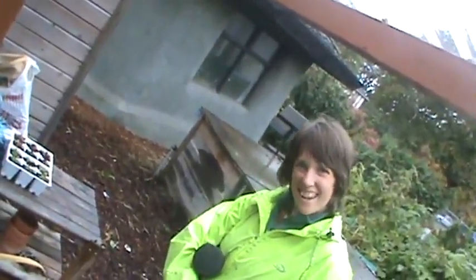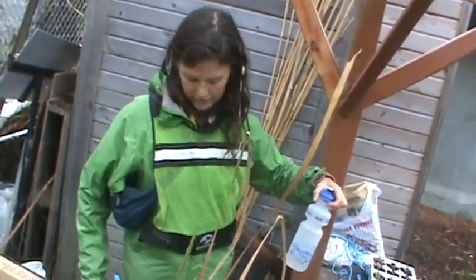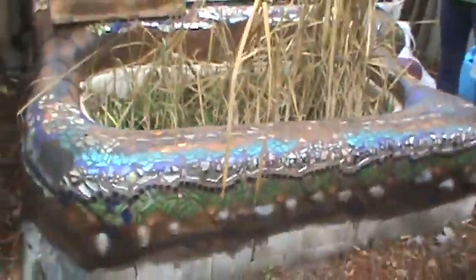A sludge monster? Yeah, it's pretty cool. And as you can see with this one, you can make it look really nice too — with giant flowers and things like that.